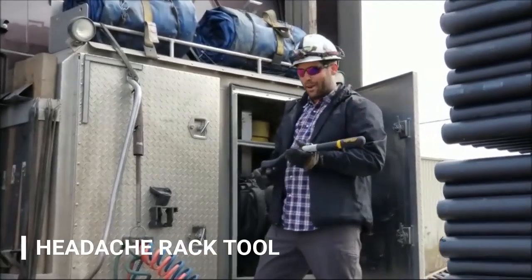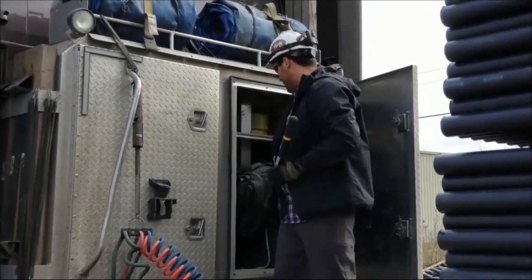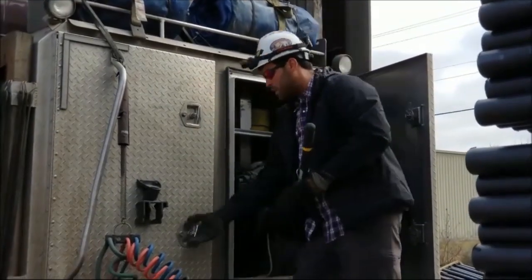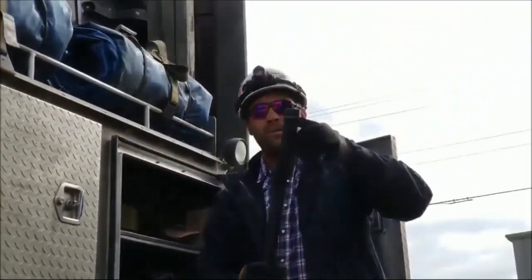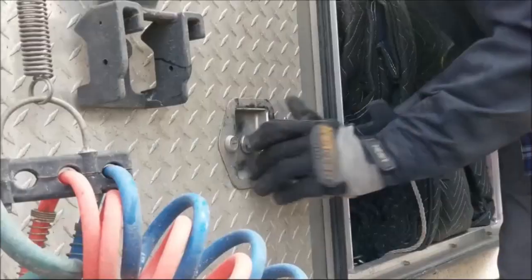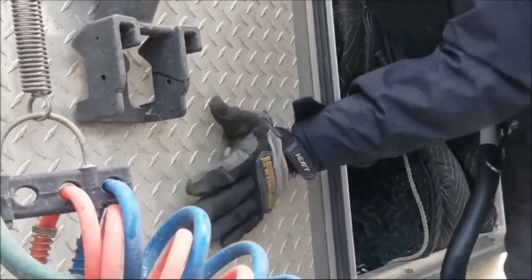Another use we found for the open bar: a lot of times with these headache racks, when you have items in the way obstructing the latch patches from being able to close all the way, you can take the little hook right here, come in, pull it, and actually get it shut all the way. Just grab it in here and give a little extra torque.